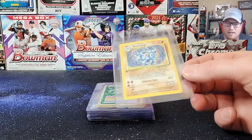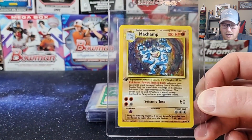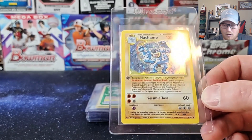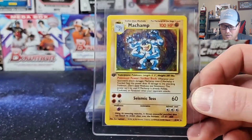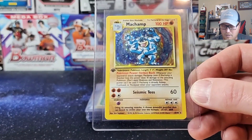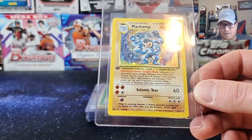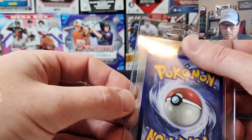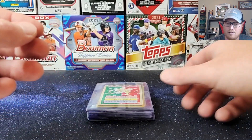Next one is a first edition Base Set Machamp holo from 1999. This is the most common first edition holo you can get, but a first edition holo nonetheless. Nice card. Centering looks good. The back has a little bit of wear on it, so it's not going to grade a 10, but still pretty sweet.